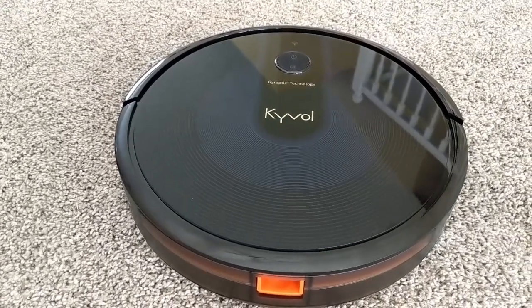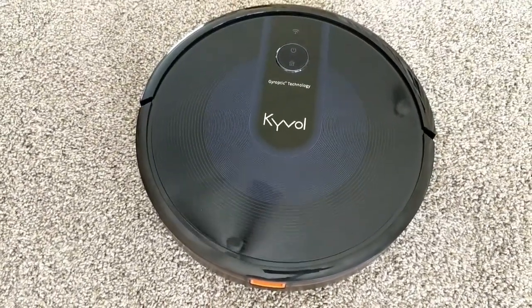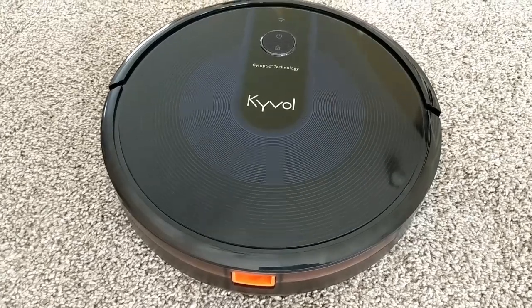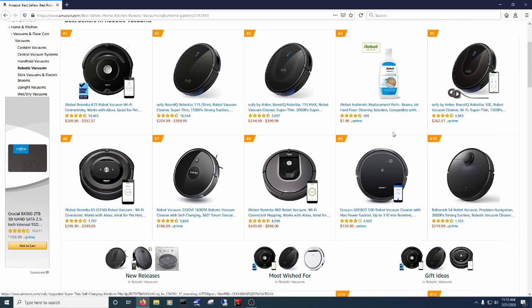Thanks everyone for making it past that pun. Here is the Kyvol Cybovac E31 — it's Kyvol's flagship vacuum. Right now this model comes in at $280, but you can drop it to $250 with the coupon on Amazon. If it's good, it seems to be priced in a good spot.